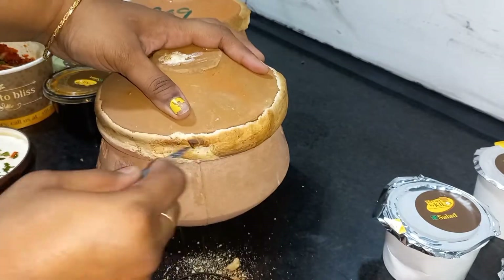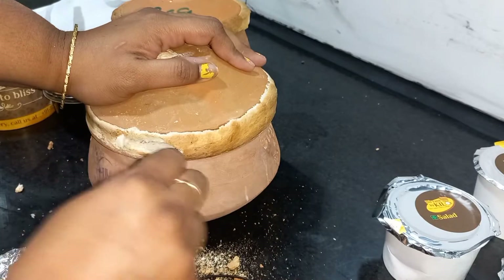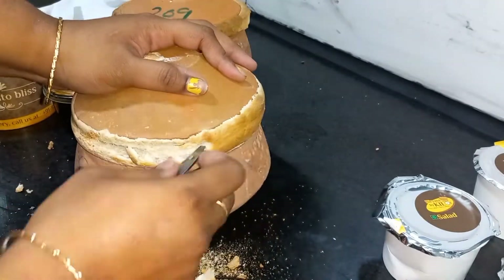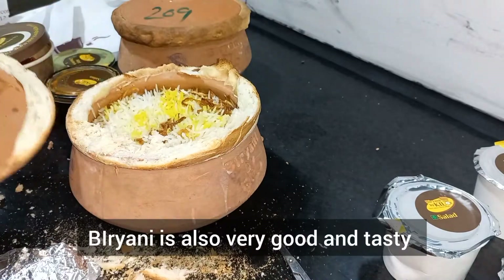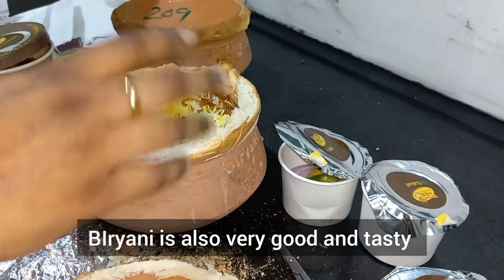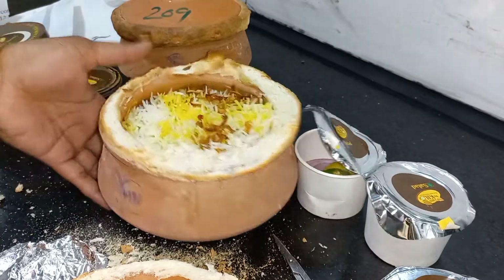It took almost two to three minutes to open this — they sealed it very tightly. Digging in, the smell is good. This is the chicken biryani I've opened. I'm just checking whether there are any pieces or not — it's good.